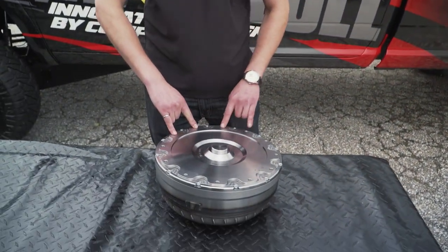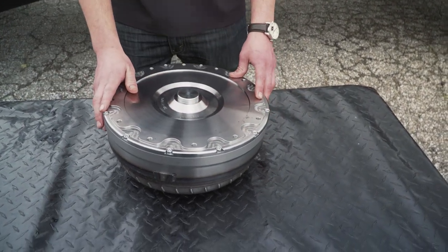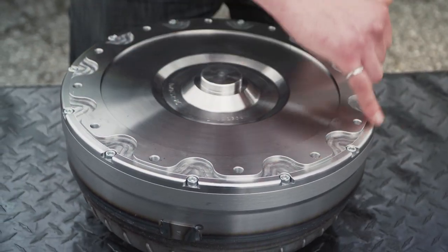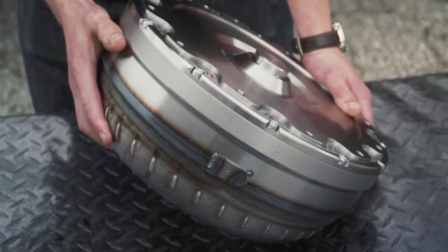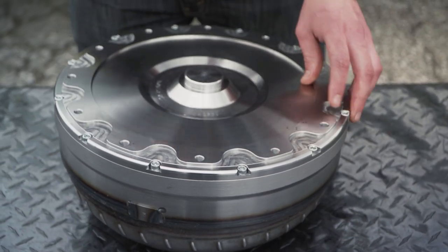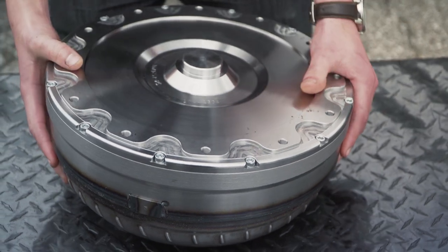We started off with a torque converter that could have 12 bolts, so you have twice the clamping capacity to the flex plate. From there we have another 12 bolts, which might be a little different than a normal torque converter. You can also notice it actually sits a little bit taller, so all we have is a plate that shims the transmission back — I believe three-sixteenths of an inch — and that allows us to fit five friction surfaces.